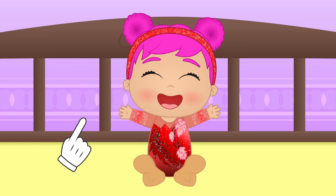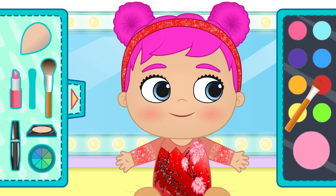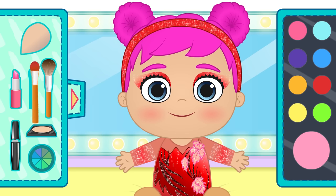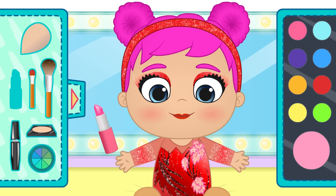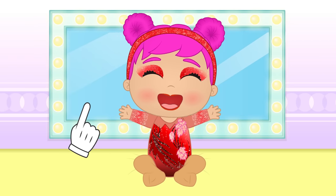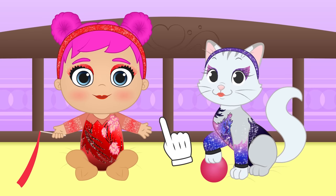Do you want to play putting makeup on? Yeah! First, we'll apply the eye shadow that goes with your leotards. Now, mascara for your eyelashes — one eye first, and now the other! Last, we'll give some color to your lips. Done! We finished! You're really good at it!